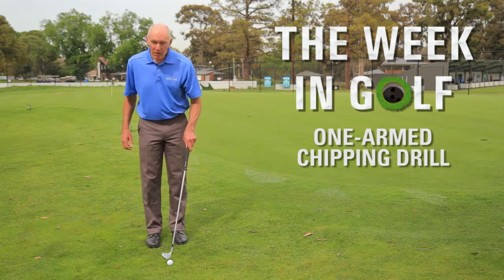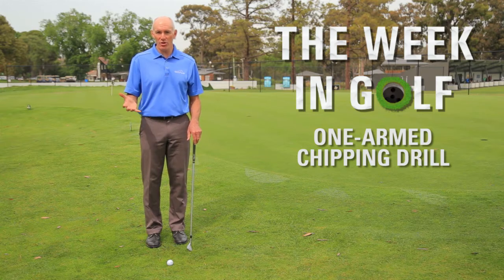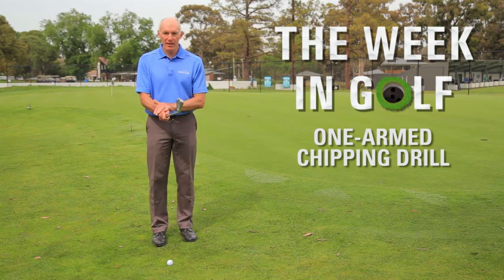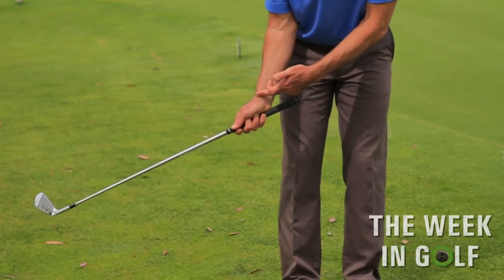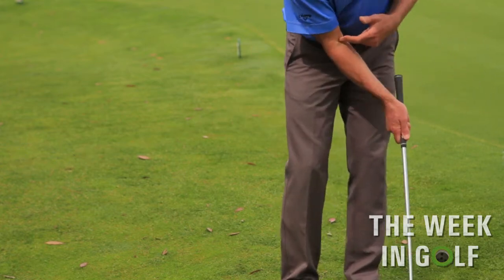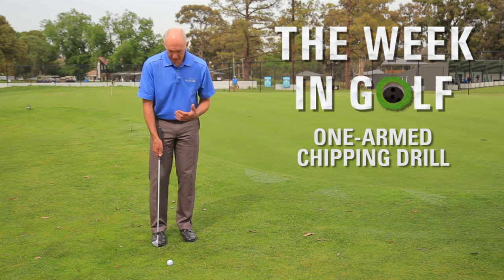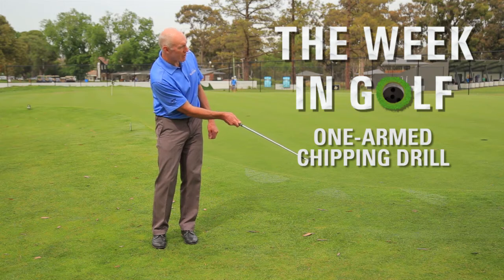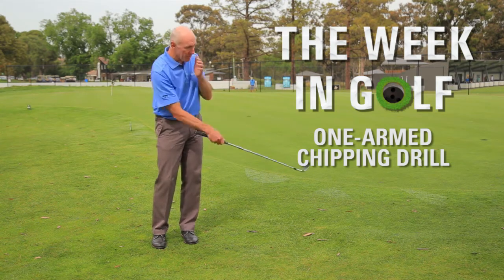Now we're going to do the same thing with the right arm — by same thing, I mean we're not going to add anything. Most of you watching this, just because of the proportion of population, are going to be right-handed. Because you're right-handed, you're going to feel like you can control the club much more with this side of your body. Don't want to do that with chipping though. When you swing the club back and through, when I get to here, my right wrist is bent, my right elbow is bent, and all I'm going to do is use my body to transport my arm and the club through impact. So I'm not adding anything with my hand, I'm not doing anything with my arm, and I'm definitely not keeping my body still. From here I can make that drill — just let my body turn back and through — and I'll make pretty good contact. Notice when I get to the end of the swing, the club is still hanging off my wrist and my elbow is still bent. So there's been no flicking with the stroke whatsoever.